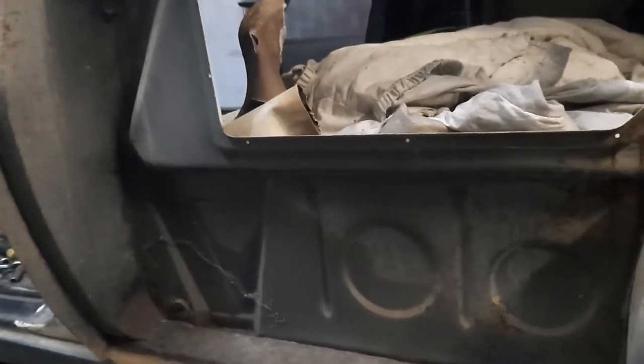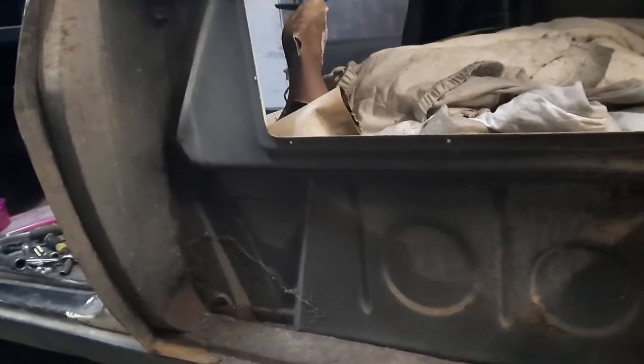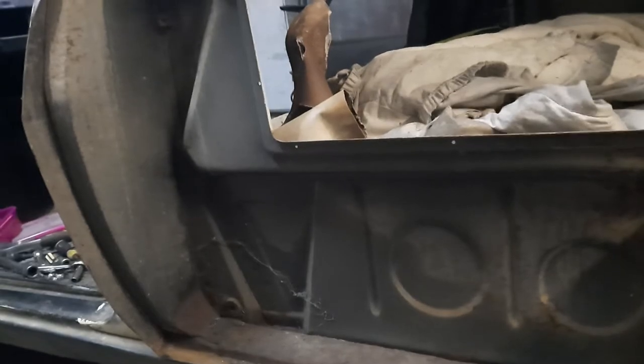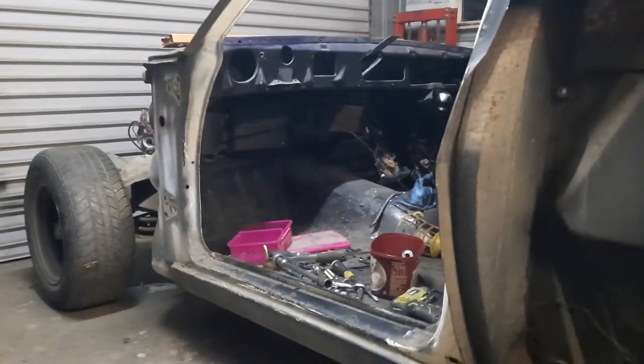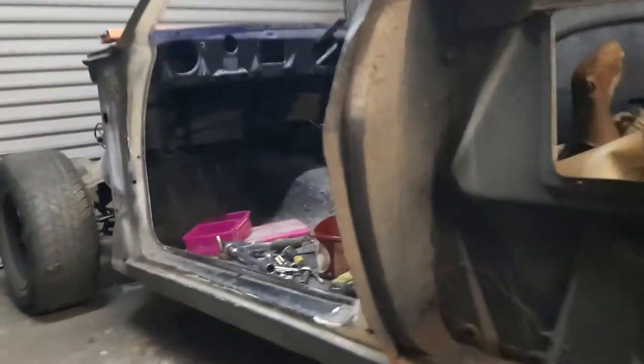I painted all the underbody of the van before I changed it over, so the underside of the van doesn't require any attention. I don't know if I actually painted the chassis itself — going by the front it doesn't look like I did, because the front looks all rusty and crappy.